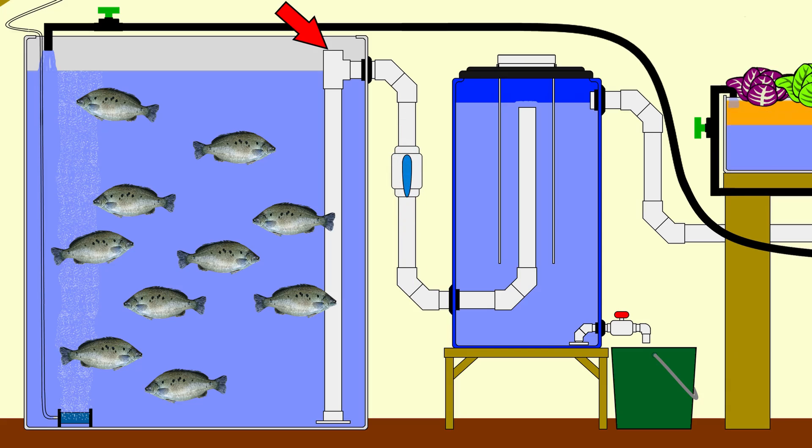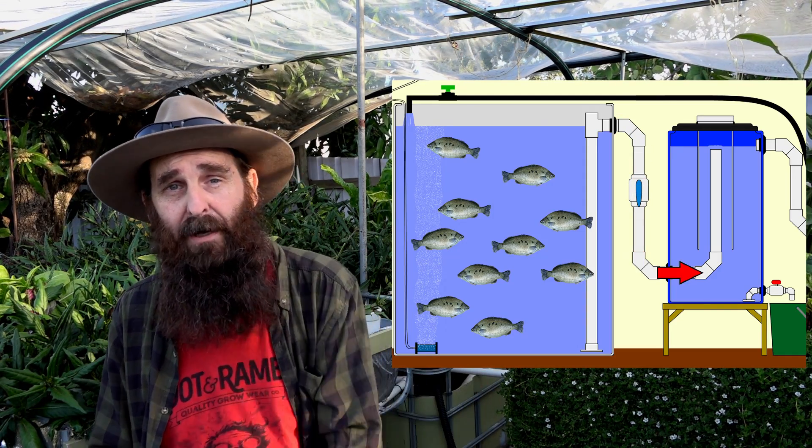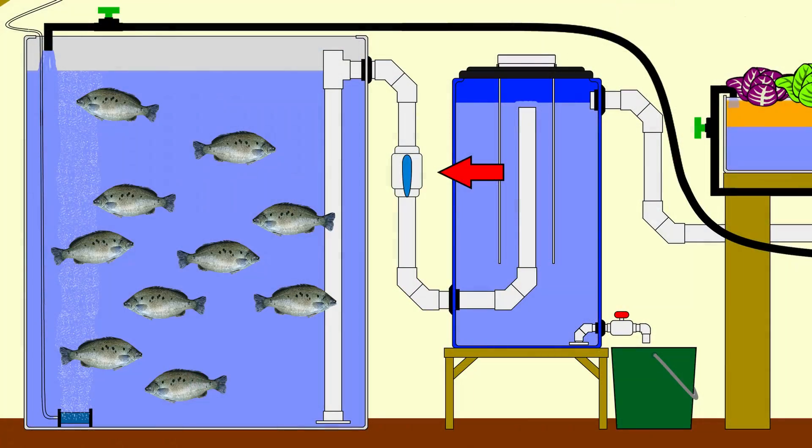A pipe connected to the port 90 degrees from the collection pipe runs through a uniseal installed in the side of the tank wall, out into the radial flow filter. The skyward-facing port on the T fitting is left open, which prevents a siphon from initiating, ensuring there's always some water in there for the fish even if the power goes out. In all my designs I have a valve between the fish tank solids lifting overflow and the filter, so I can turn it off to clean the radial flow filter after switching off the pump.